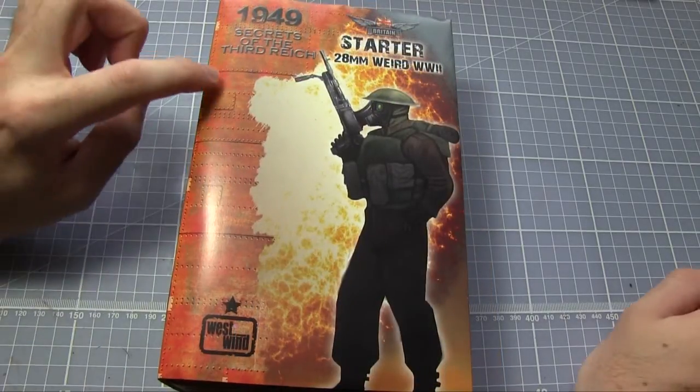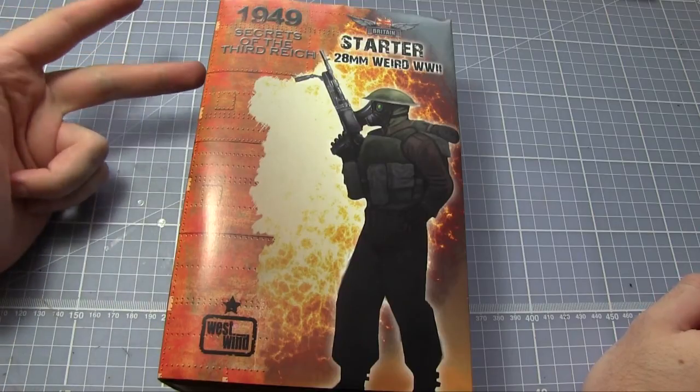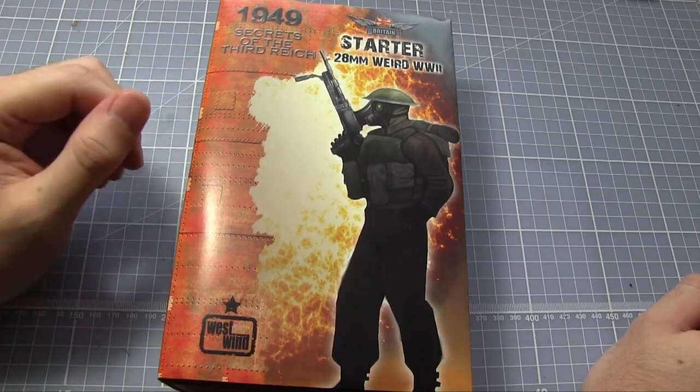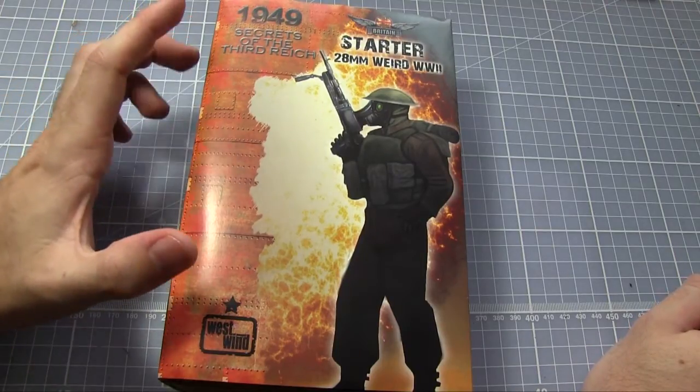As well as the British starter set we've got here, there are also several others: one for the USA, one for the Soviets, and one for the German forces. Each contains a roughly infantry platoon-sized amount of miniatures and it's plenty enough to get you going with the game.